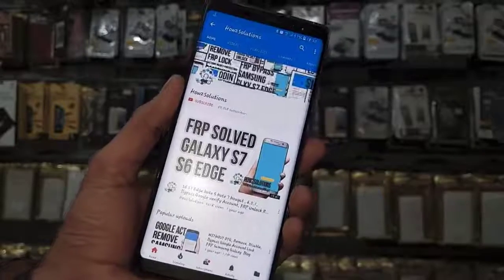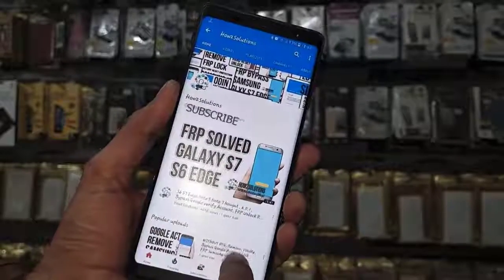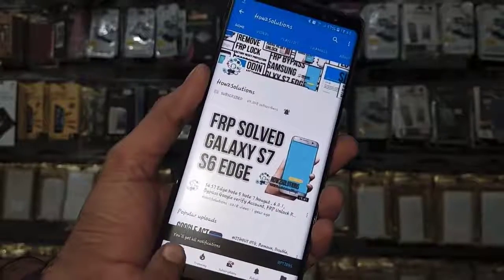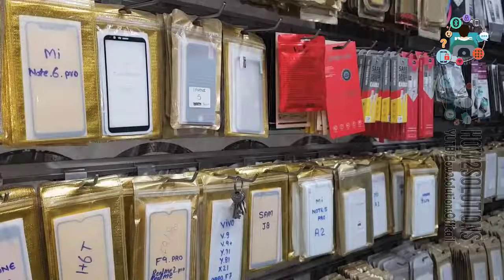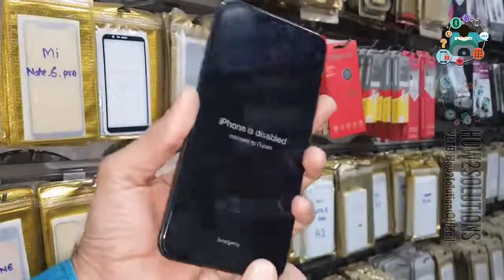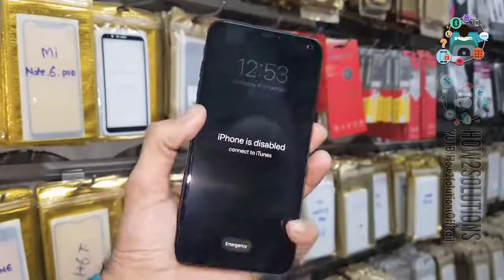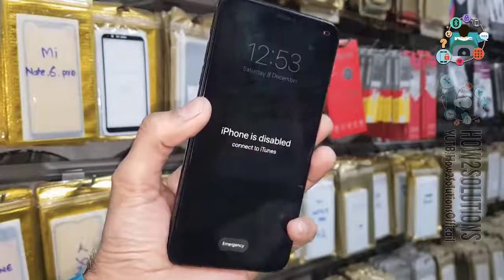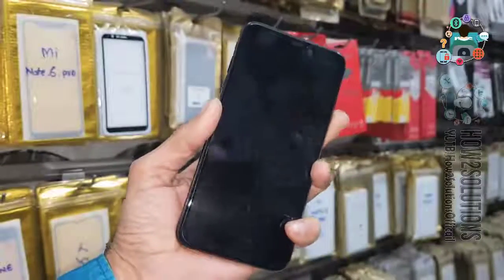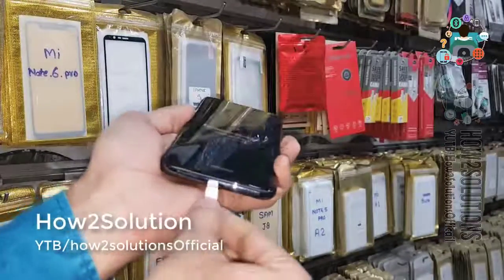Before starting the video, please subscribe to my channel and also press the bell icon to get my latest update notifications. So let's start the video. You can see this phone was disabled because of many times wrong password. First of all, you have to install iTunes and connect the USB cable.